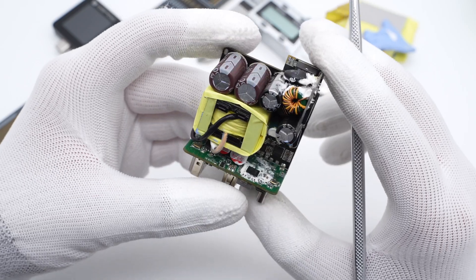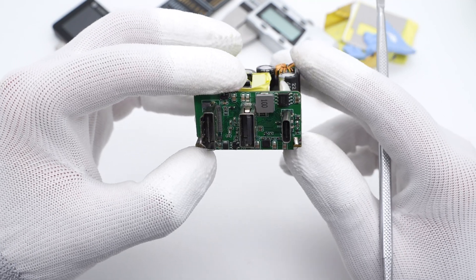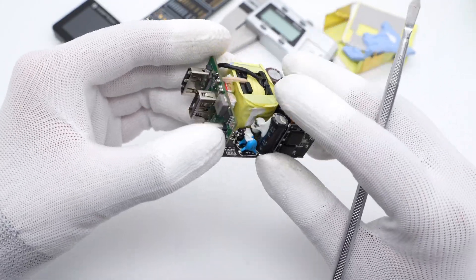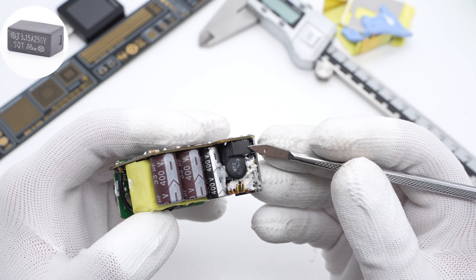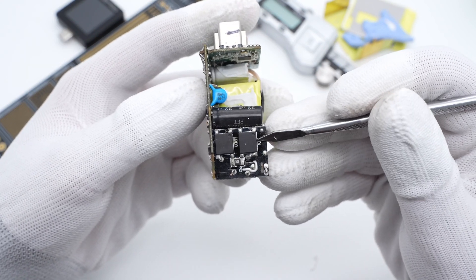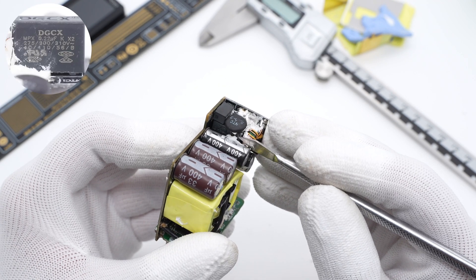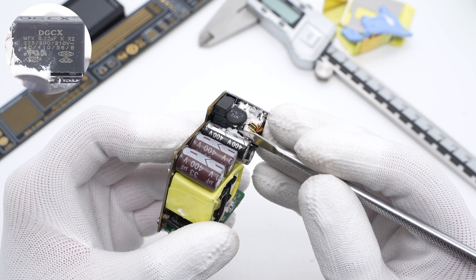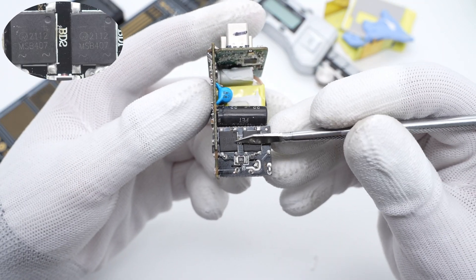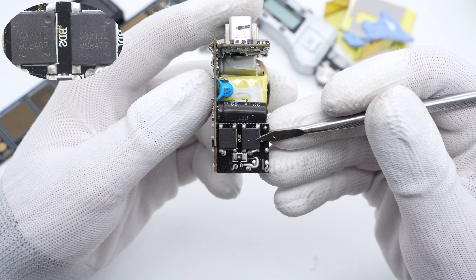The input and output filter capacitors and transformer are on the front. The primary mass controller and GAN transistor are on the back. ChargerLab found this charger adopts QR flyback topology. There is a separate PCB on the main PCB for USB-C output and video conversion. The input delay fuse is 3.15A, 25V. Two bridge rectifiers are soldered on the back of the small PCB. The NTC thermistor is used to suppress inrush current, and the safety X2 capacitor next to it is from DGCX, 0.22μF. The common mode choke is wound with insulated wires. Two bridge rectifiers convert AC into pulsed DC, marked MSB407.